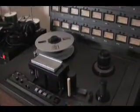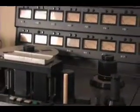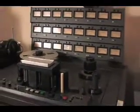This is a MCI JH24. It is a 2-inch analog machine from circa 1982 — right before Sony bought them out. It's a great machine that has that analog sound. We still use it a lot for tracking drums, bass, guitars — basic tracks — and then dump them over to the computer, over to the hard disk, to do all of our editing there.